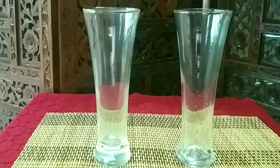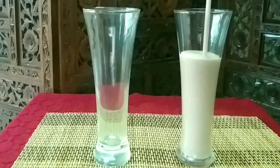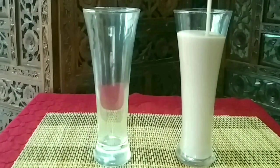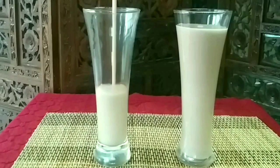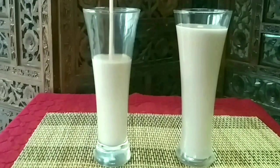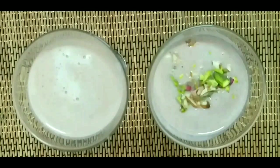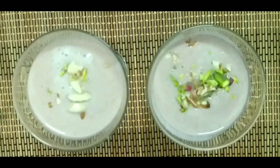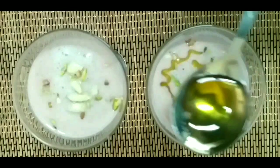Healthy smoothie — serve it in two glasses. It is good for the juice, it is healthy, it is a detox smoothie. It has a lot of fresh fruit, dried fruits, and fresh fruit.